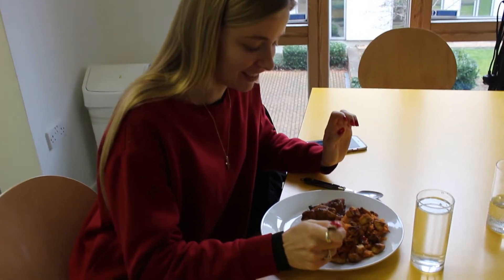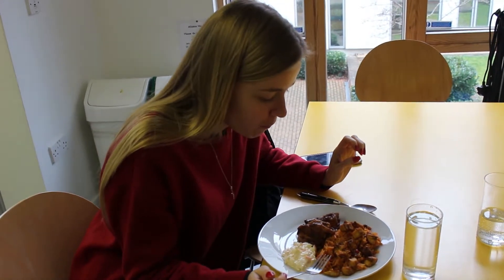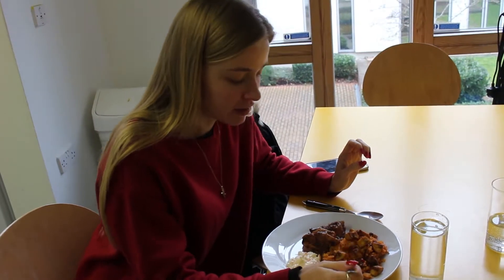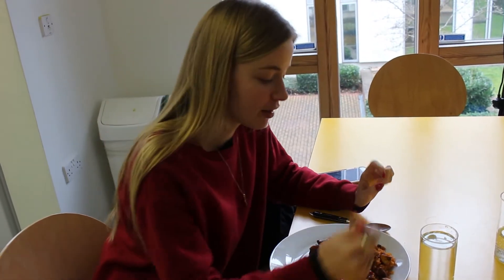It's a bit spicy. What are your thoughts? Honest opinion. It's really good — very tomatoey, a bit spicy. Yeah, it's brilliant, I love it, it's great. The plantain as well — my favourite ingredient in the whole world after last week. So yeah, fab!